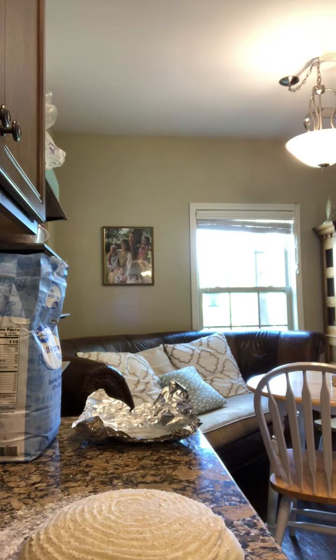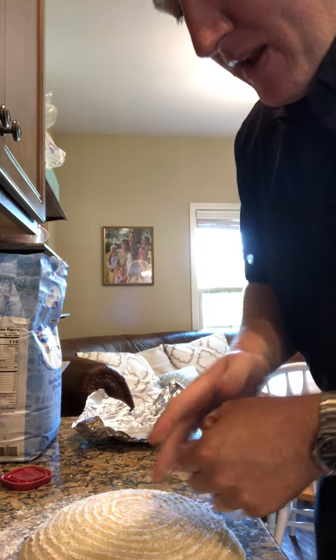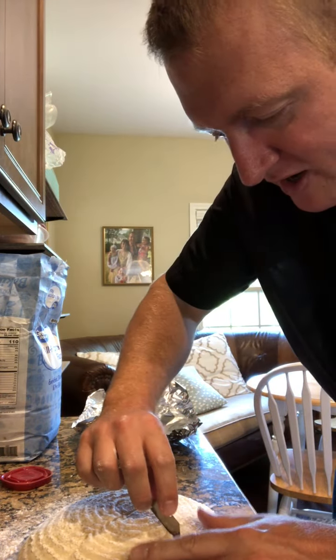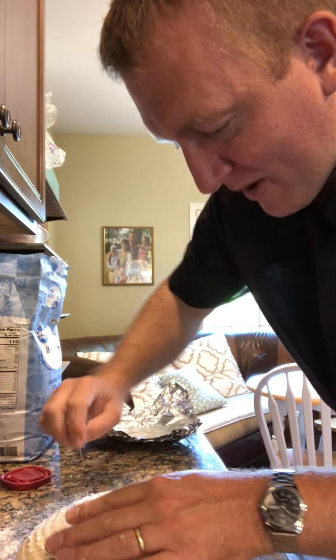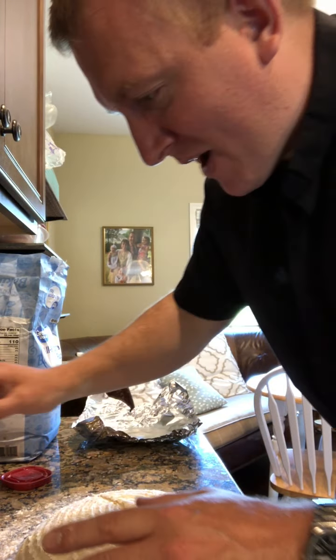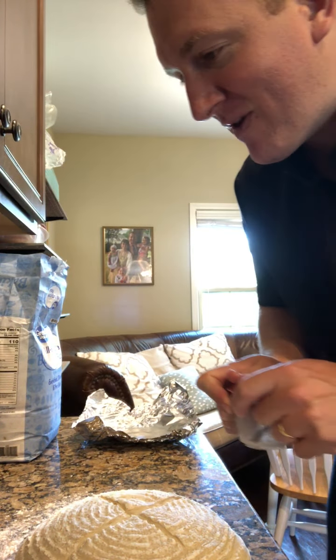Grab your razor blade and score it across the top. You could use a regular knife, but the thinner and sharper the blade the better. Some people use a wet blade; I find a regular old razor blade works great. You want to cut about a quarter to a third of an inch deep.